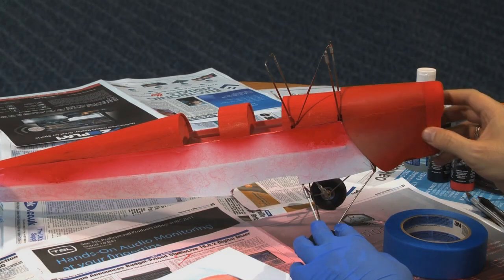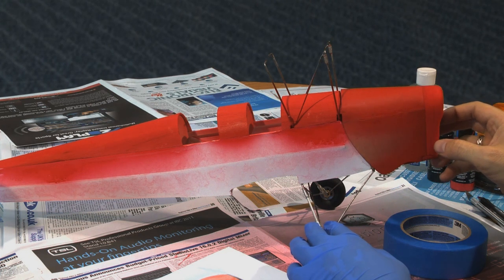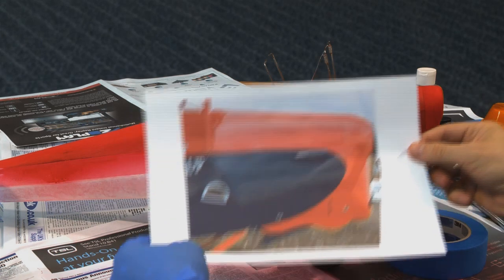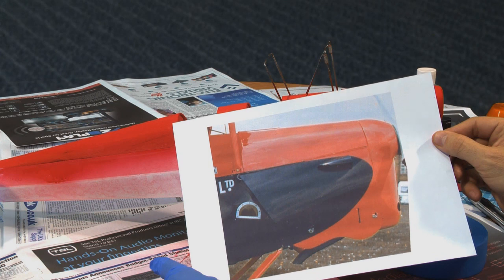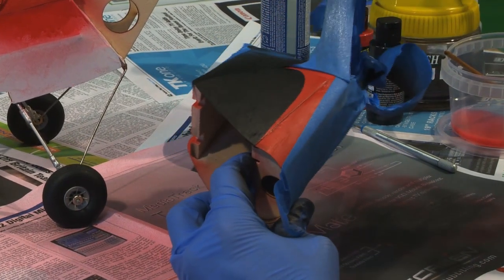Now we're ready to do really the only complex bit of masking that we have to do on this particular model, which is to replicate this, which comes from really good reference photos. It's looking pretty good so far.